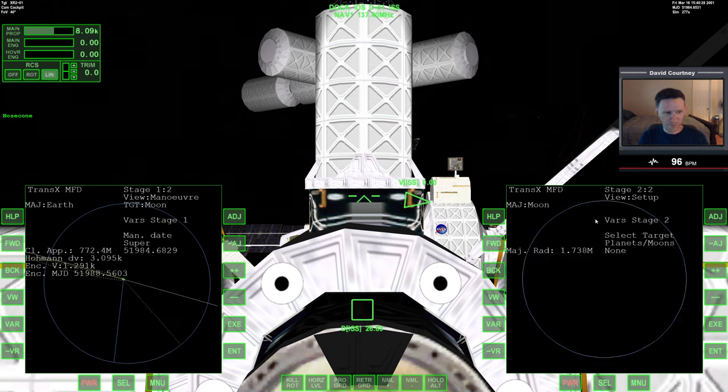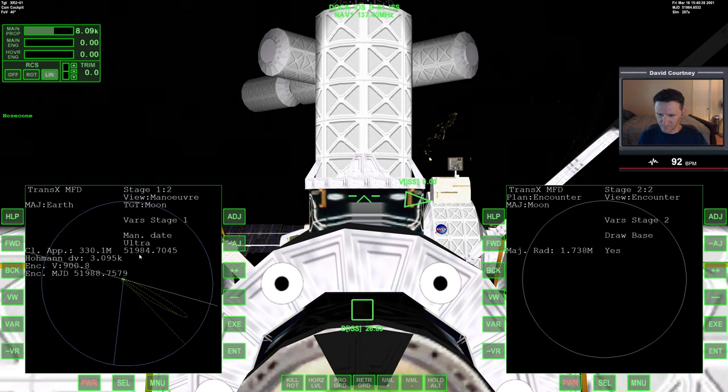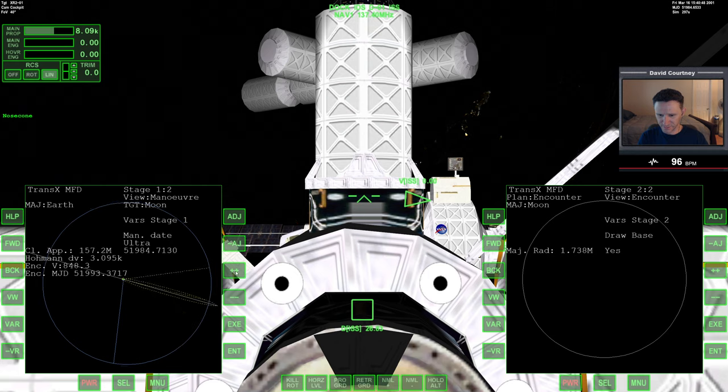Let's go forward on that side and view over to the encounter, then go down to an ultra setting. Around 51,984 — yeah, that should give me enough time. Let's try to catch the moon right there along that line. Let's go to adjustments. We're going to need more prograde though, so let's go back to prograde.